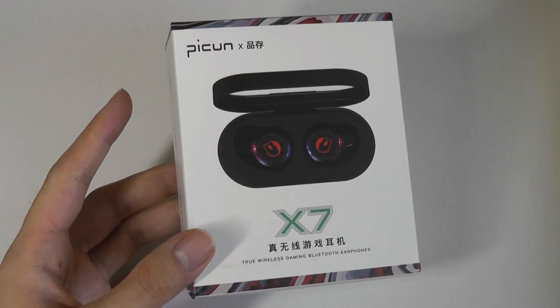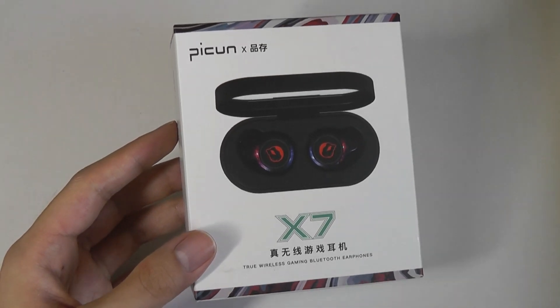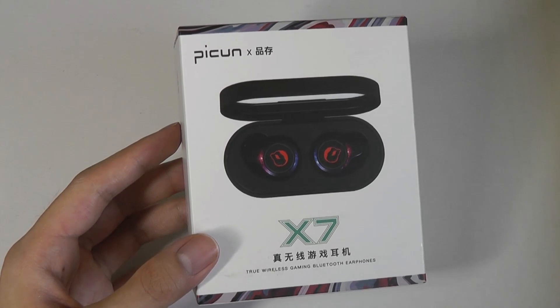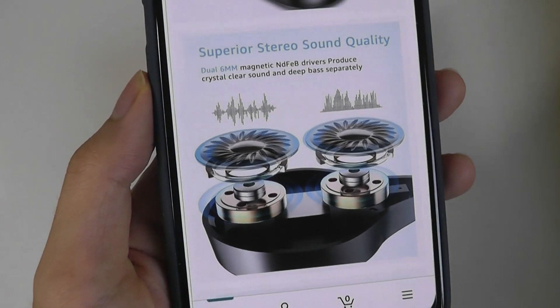The price of these wireless buds has just been getting lower and lower over the past few months, making them super accessible now to almost anyone. For the low price here, we're actually getting some interesting features, including dual drivers, which supposedly are able to give us bigger sound.